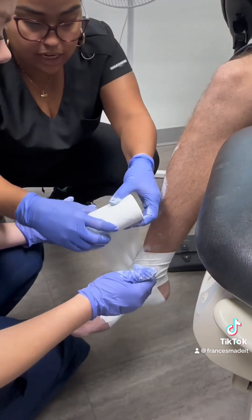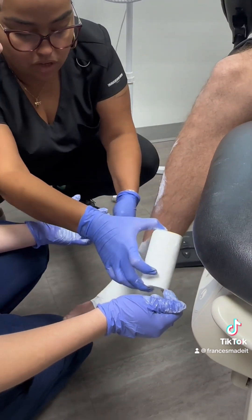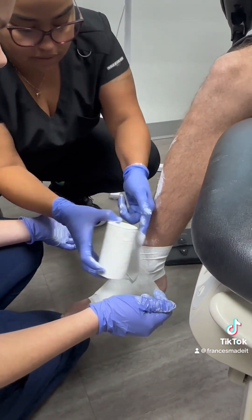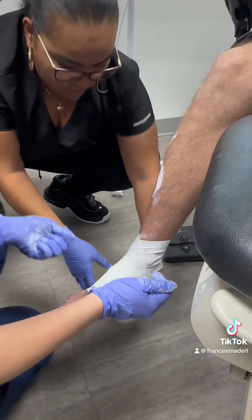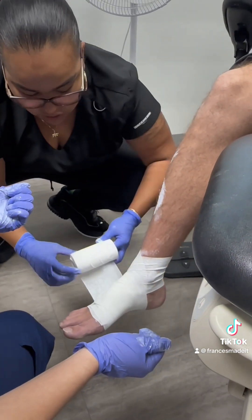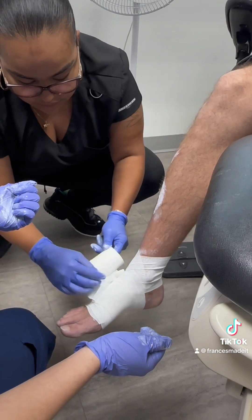To keep it nice and neat: the tighter you keep this, you kind of fold it this way — keep your folds together.